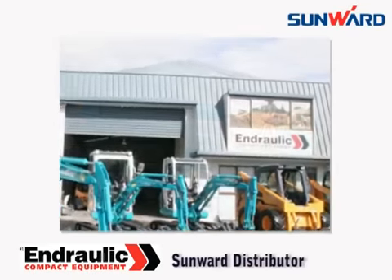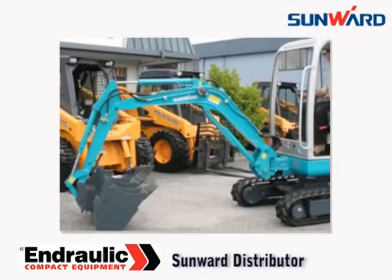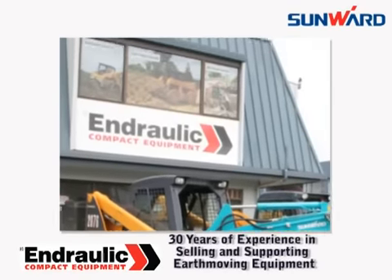Sunwood mini-excavators are distributed in New Zealand by Andronic Limited, a company with a reputation built on 30 years of selling and supporting earth-moving equipment.